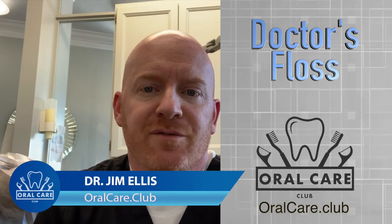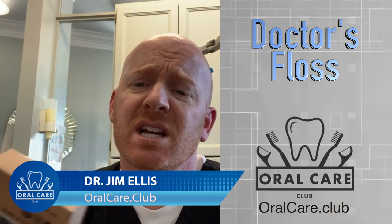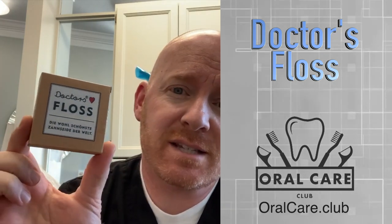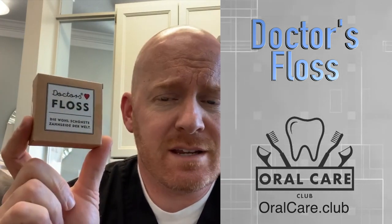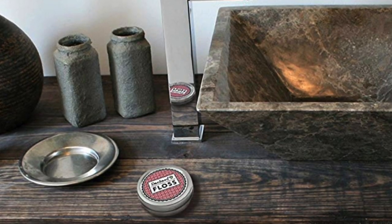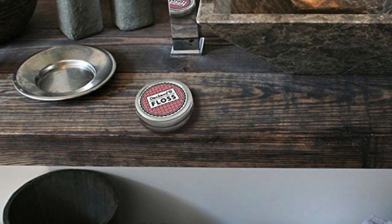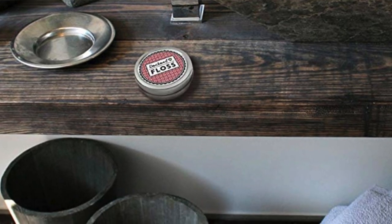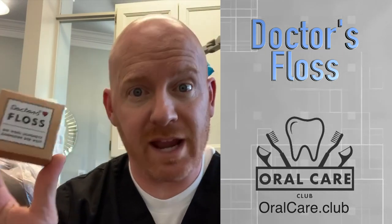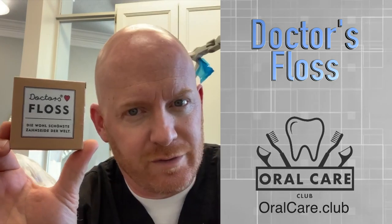Hello, this is Dr. Jim Ellis for Oral Care Club, and today we're discussing Doctor's Floss — vegan German dental floss, which is how they market it. Not sure that German is necessarily better than anything else, but I guess sometimes people think that, like with Italian leather or Wisconsin cheese. Anyway, that's how these guys market this German vegan dental floss, so if you're into vegan stuff, fantastic.